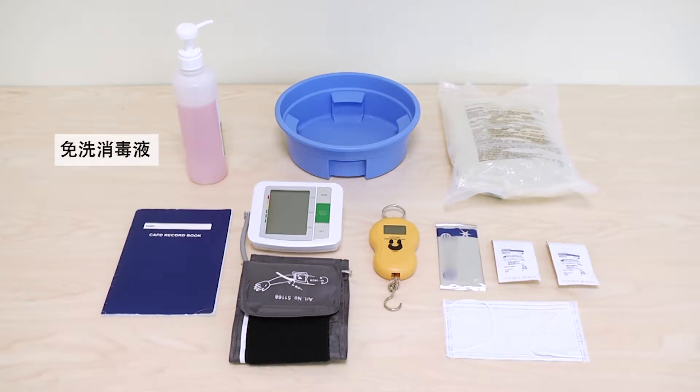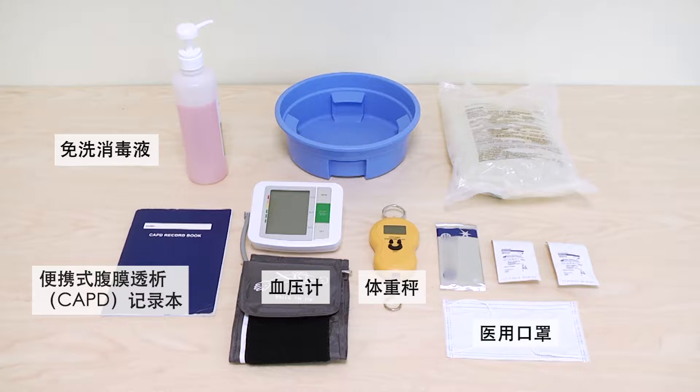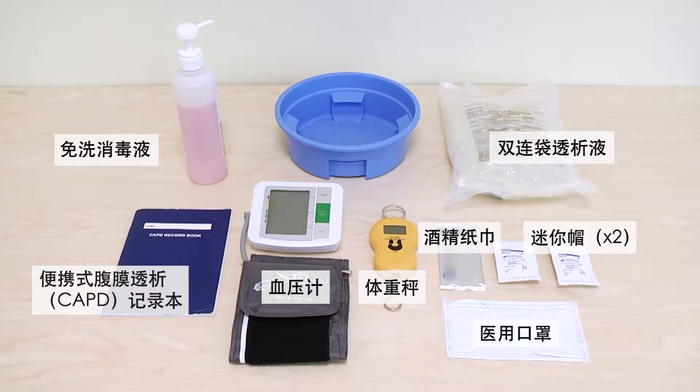You will need: hand disinfectant, CAPD record book, blood pressure monitor, weighing scale, surgical mask, alcohol wipe, two mini caps, dialysis solution with drain bag attached, and a basin.